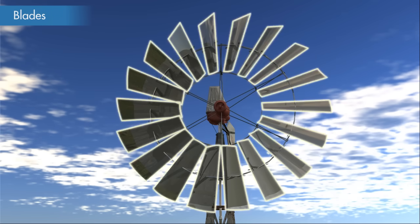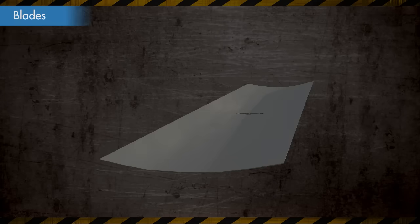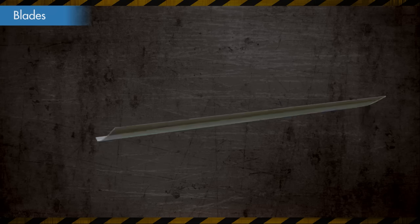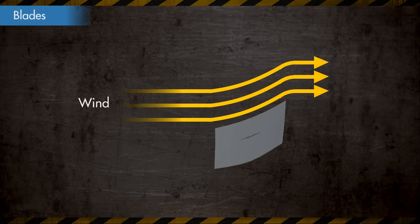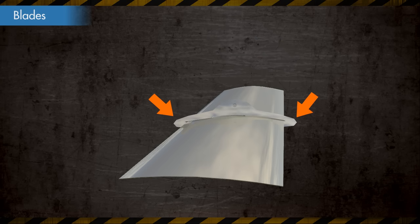Wind pumps are mainly comprised of 18 blades. The blades are slightly bent to an exact curvature. To efficiently capture the wind, a metal rib is fitted snugly to the blade and also has a tab that slots into the hole in the sail center, allowing the two sides to interlock.